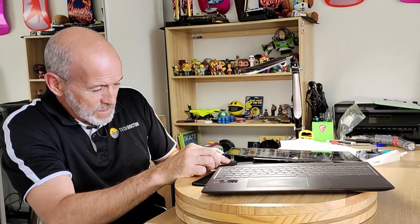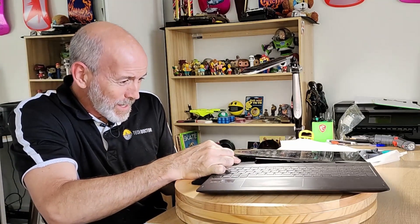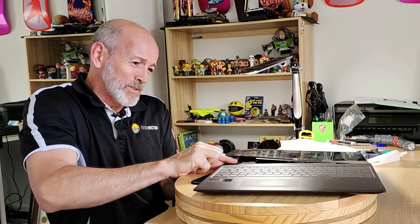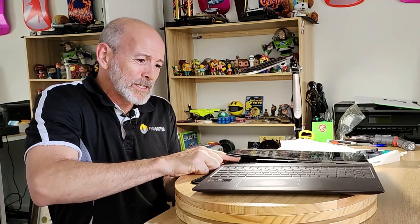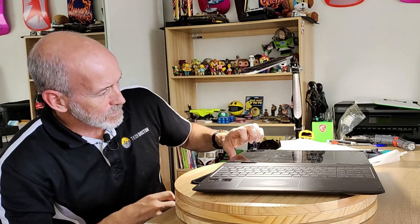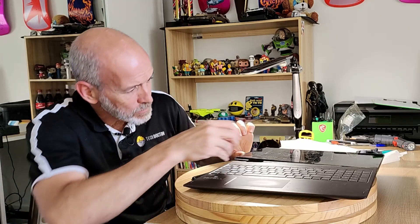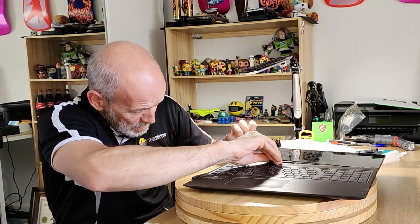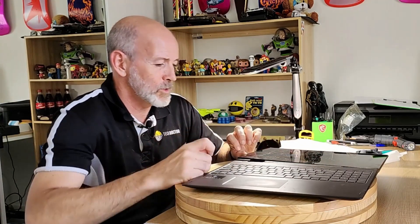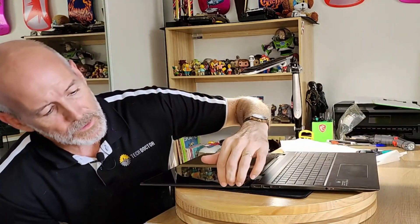I'm just going to see if I can get that hinge to move out of the way, because that will give us a little bit of breathing space. There we go — that's taken a bit of the stress off the screen. So I'm going to have to reattach this bezel to the screen as well, but my main concern at the moment is getting this screen separated.